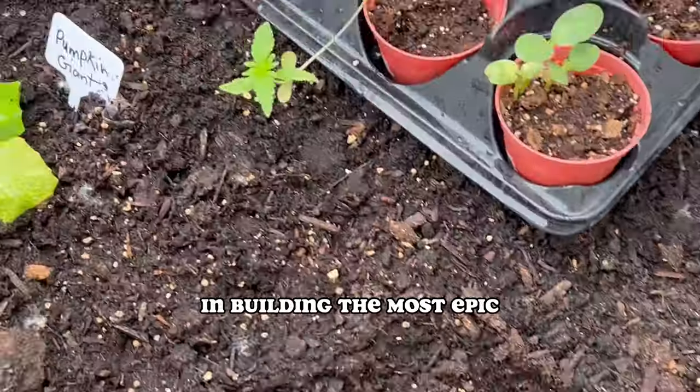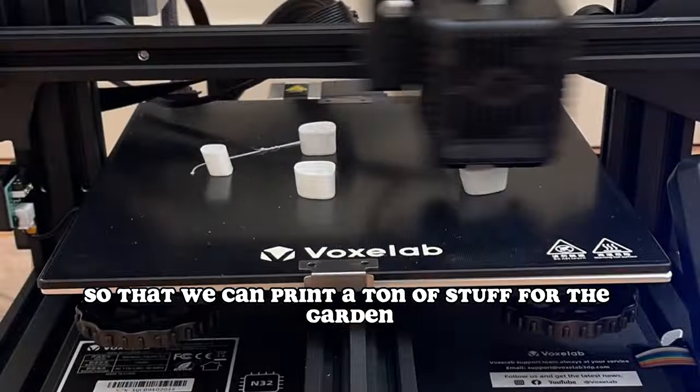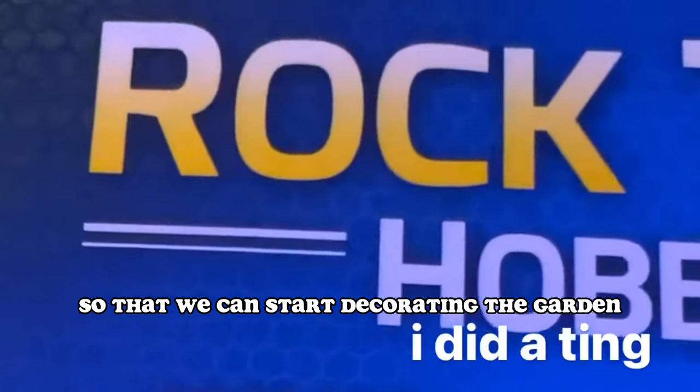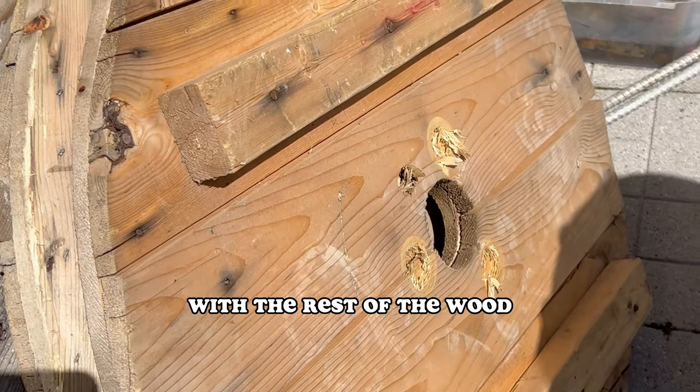I guess this is just the next part in building the most epic balcony garden for the summer. So stay tuned, because next video I ordered a 3D printer so we can print a ton of stuff for the garden. I also ordered a rock tumbler so we can start decorating the garden with crystals, and I'm also going to build a greenhouse with the rest of the wood.